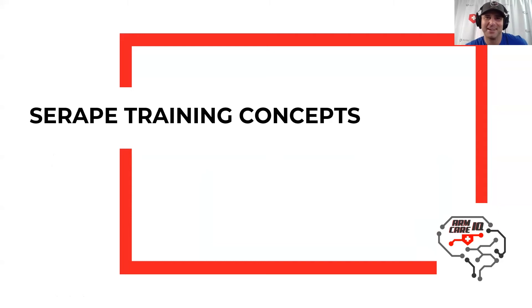Hi guys, welcome to this edition of ArmCare IQ. Today we're going to talk about Serape training concepts, and this really follows the previous lecture I put out on separation and stretch loading. We looked at it from a biomechanical quantitative lens, and now we're going to get into the more applied component of that research and talk about some exercise concepts.